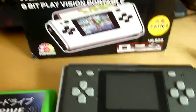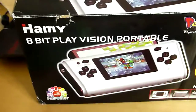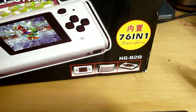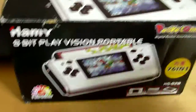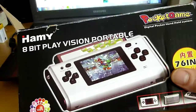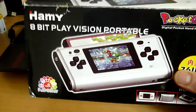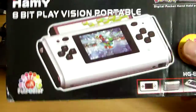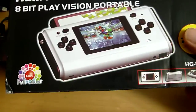Hey dudes, I've had some posts from China so I thought I'd show you what I got. I got a Hami 8-bit Play Vision Portable Pocket Game HG-828, 76 in 1. This was super cheap. Just think of what you'd normally spend your money on — that amount of money you could spend on one of these and have yourself a right time. So get one.